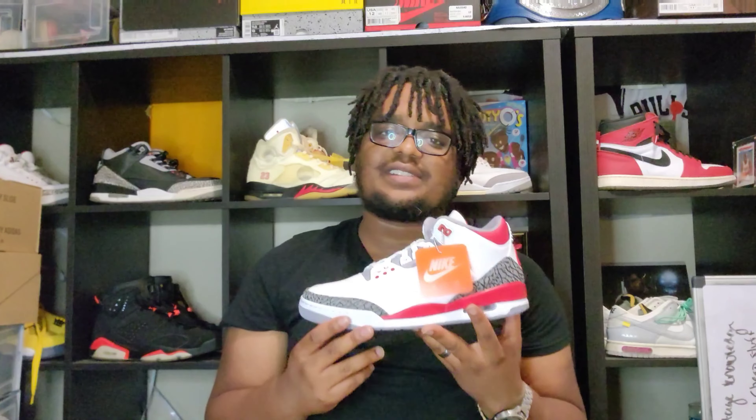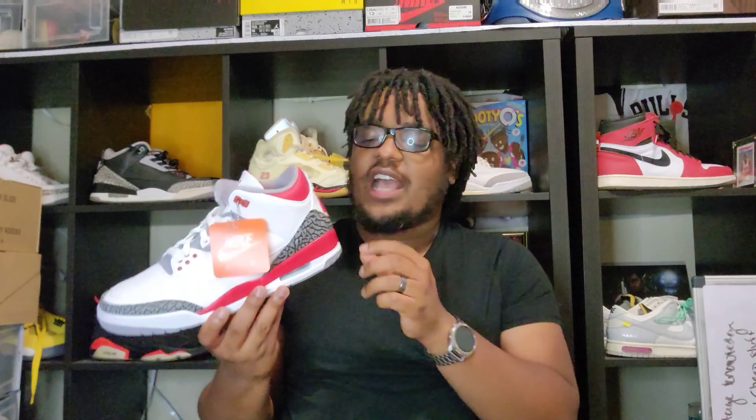The Air Jordan 3 Fire Red. We do have that Nike Air tab in the back. Now these are the closest to the OG that we've seen on the recent retros. Sometimes they send them out with a really, really dark elephant print on the side — I like those, most people don't. Those are very nostalgic to me from high school because that's when those released. And we have a lot of the Jumpman in the back. We do have the Nike Air in the back of these. So if you want to compare these to the OGs, these are the closest things to the OGs that we've seen from the Fire Red 3.